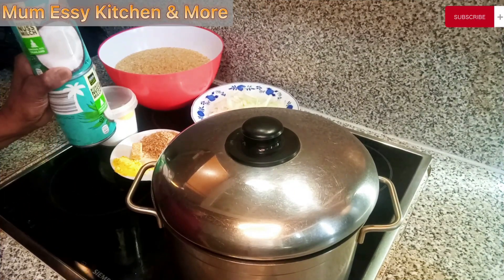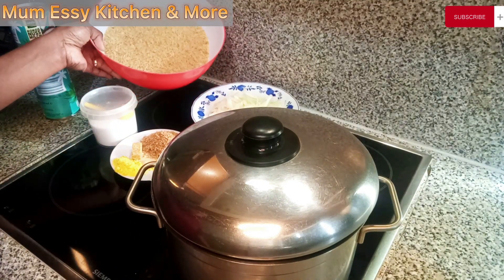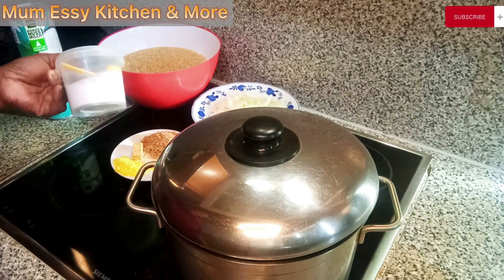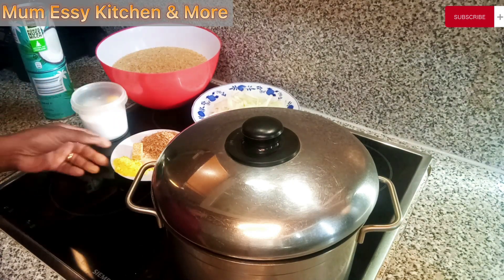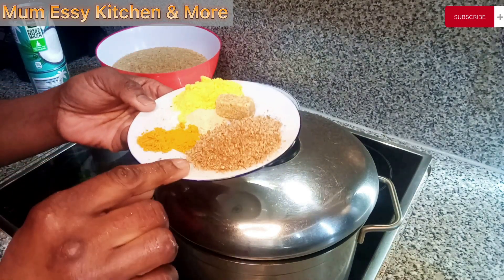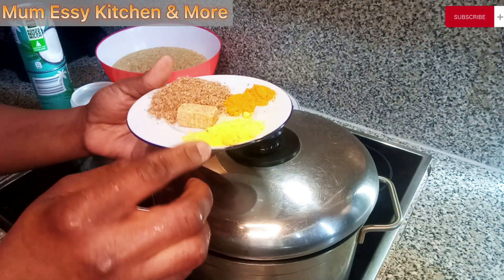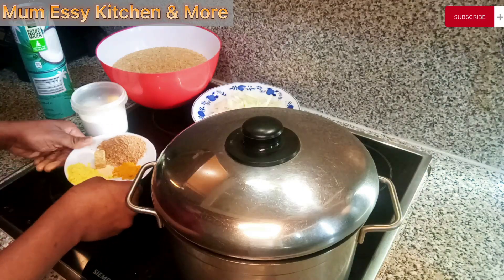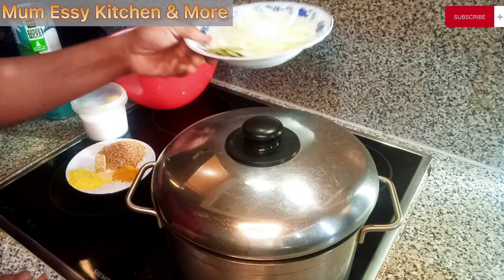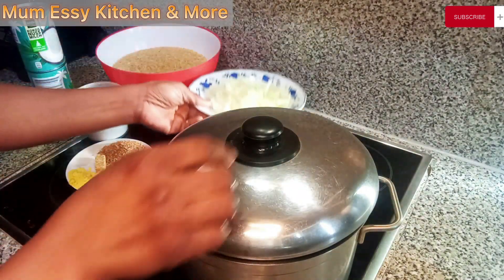Welcome back! Here is the coconut milk we'll be using to make this recipe. Here is my one kilogram of dried rice. Here also is the salt to taste, the curry, the crayfish, the seasoning cube, the chicken spice, and the garlic powder — all the dried ingredients we'll be using. I also have my finely chopped onions and the bay leaves.